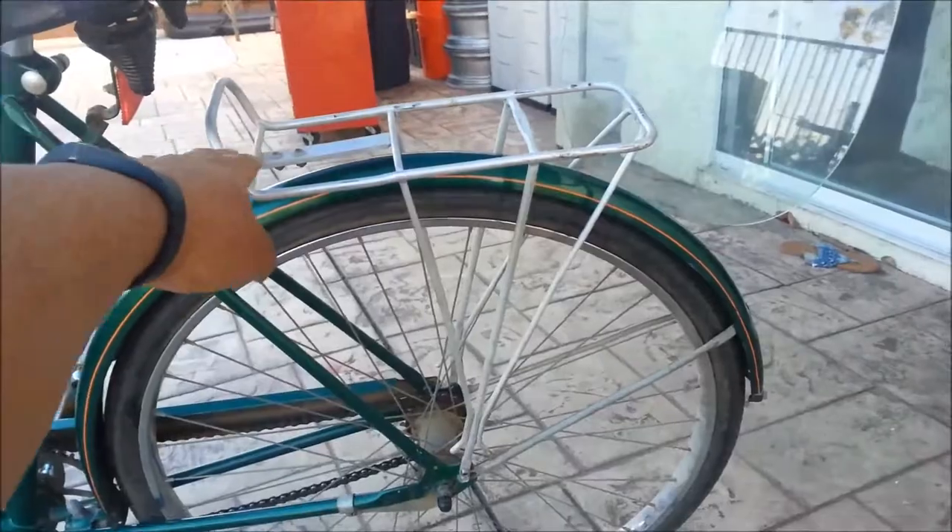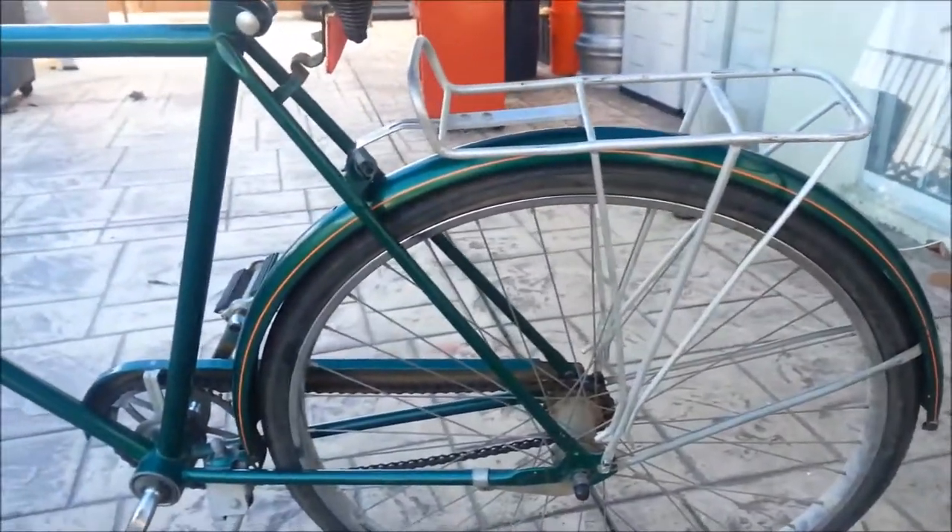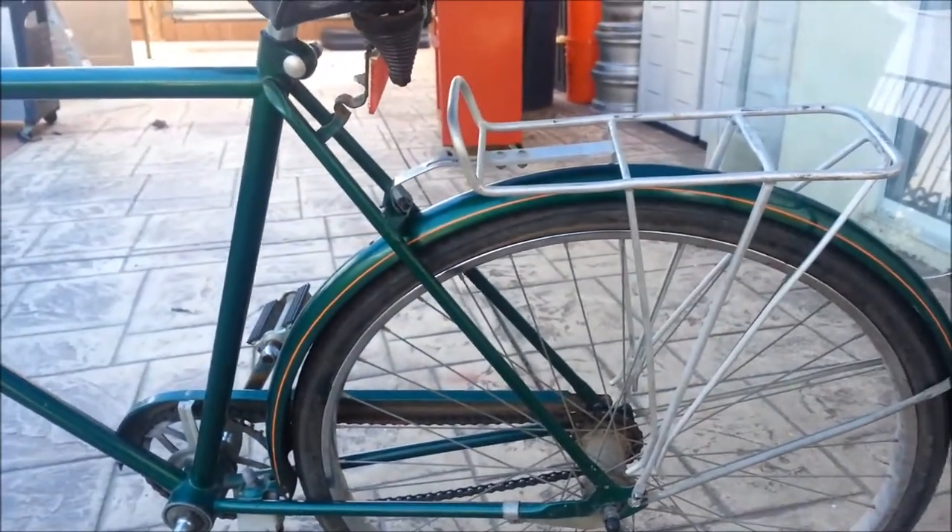This is actually my old rack. I put this on myself for one of my old projects. I think it looks really good together.